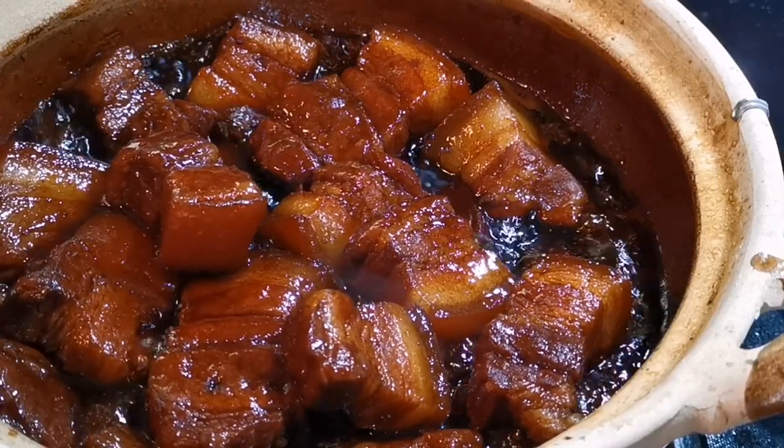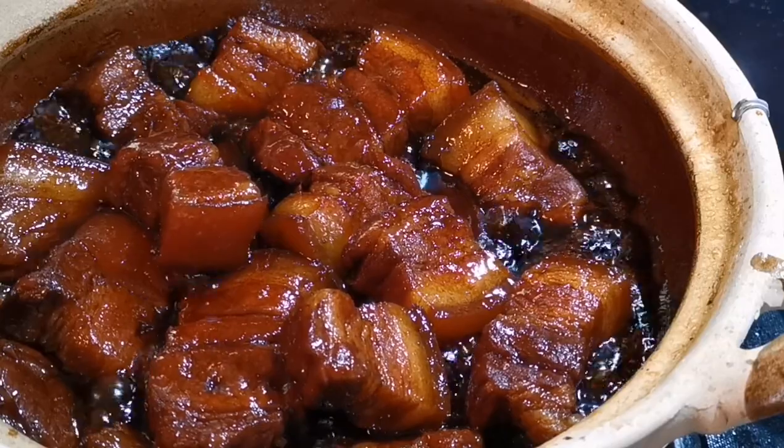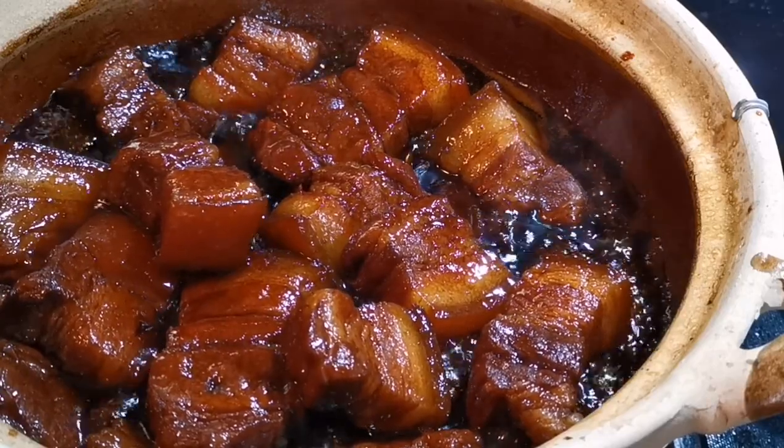When you eat this, take a full bite of the whole piece. The fatty part will melt in your mouth and blend in with the tender lean meat. I hope you will enjoy this slow braised pork. Thank you for watching — see you next time!